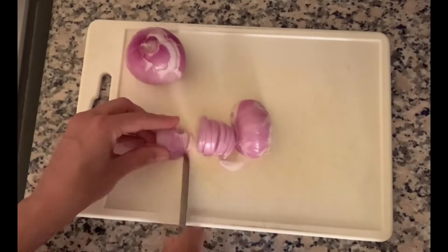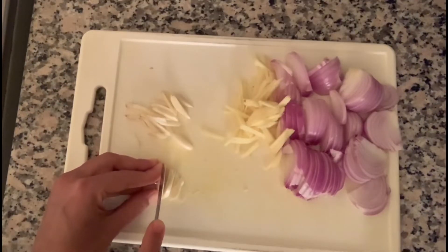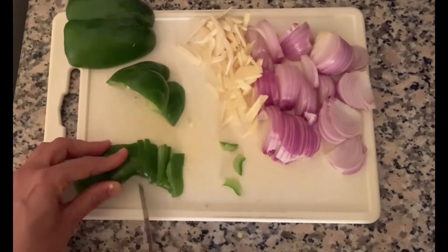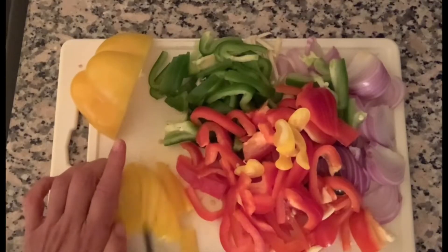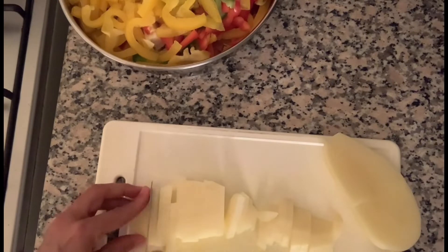Peel and chop onions, ginger and garlic longitudinally as shown in the video. Cut the capsicum longitudinally and deseed it. Cut each into two pieces and longitudinally slice it as shown in the video. Wash and peel potatoes and slice them thinly as shown in the video.